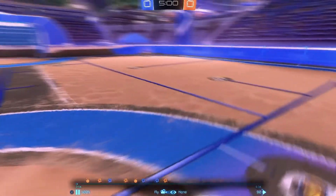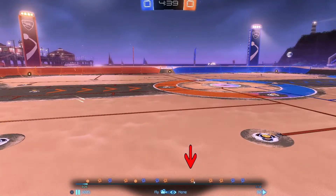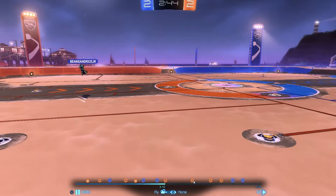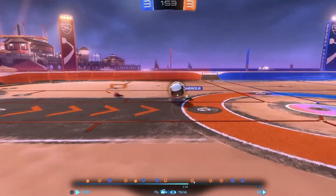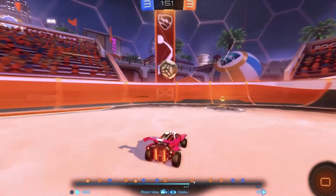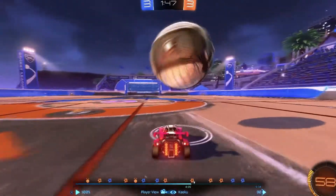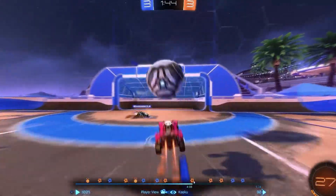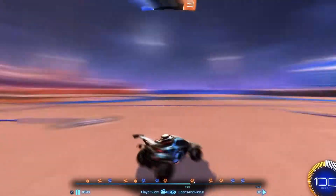Dolly Cam only works in fly mode, so you want to be in fly mode when you do it. I'm going to go to the clip I want to use — I think it's where the little white checkmark is on the bar. I'll go to player view for a sec so I can see it better. Okay, that's what we're going to make a cinematic of.